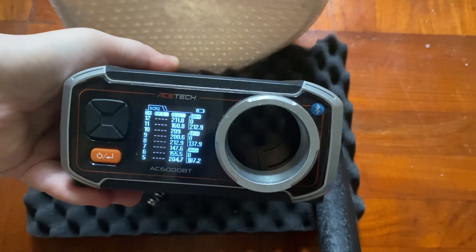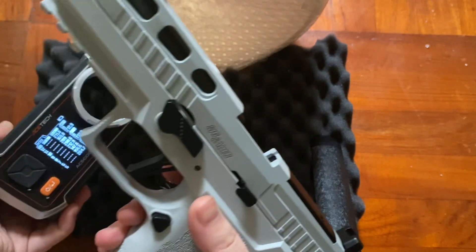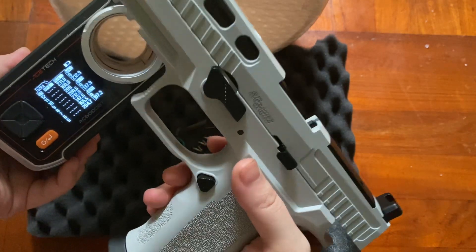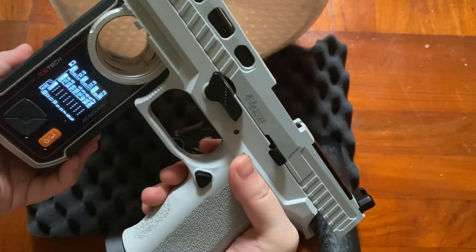Okay, so have a look. You can see that the UDL P320 X5 out of the stock is already shooting around 200 to 210 FPS.